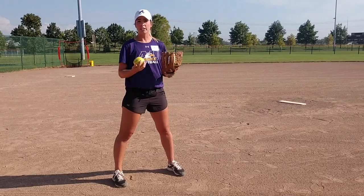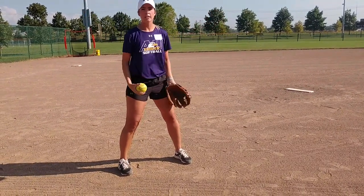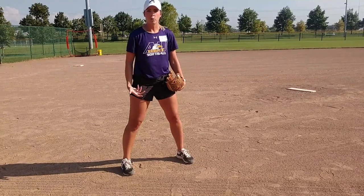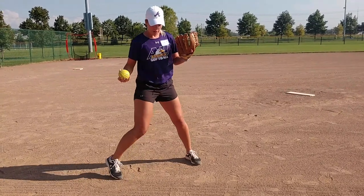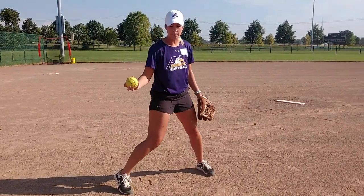I've seen a lot of girls, and even I was taught like this when I was younger, to be flat-footed when we're doing our snaps, when we're in our K's or our T's. But we're never in that position when we're pitching. So we want to get into our leg, get loaded into our leg so that we are in that good position — our bodies need to be in this position when we snap.